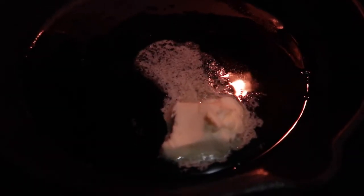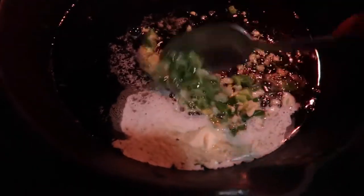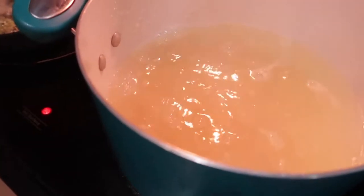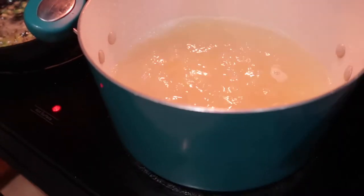Here is my butter going in the cast iron skillet along with the garlic and some jalapeños — I sliced up three jalapeños to give it a kick. Pouring in half a box of pasta. Half a box because this is going to last two days.